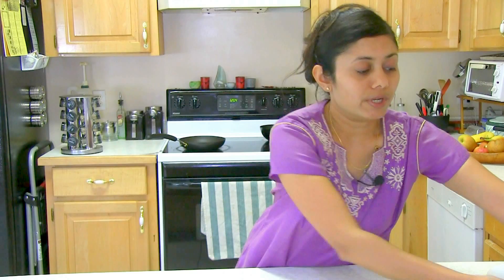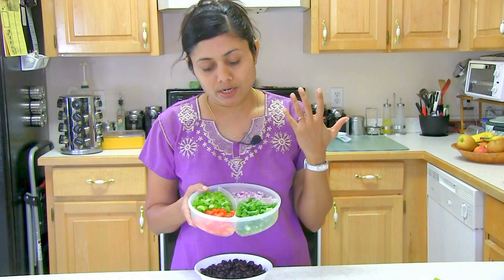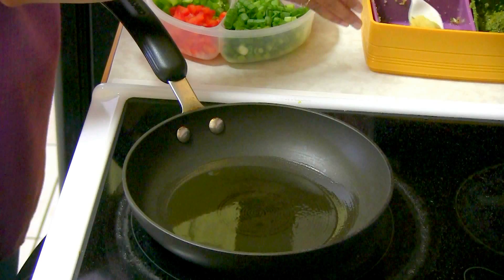I have all the ingredients ready. Here I have black beans, so first I'm going to make the black beans mixture. I'm going to heat up the pan. I have some vegetables — red and green bell pepper and onion. Heat up oil, maybe one or two tablespoons of extra virgin olive oil.